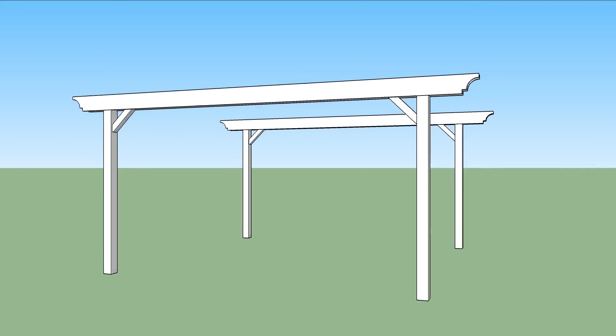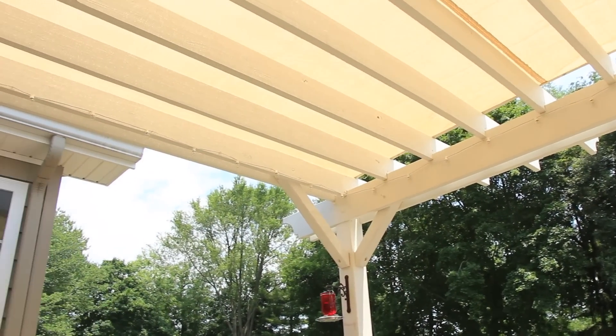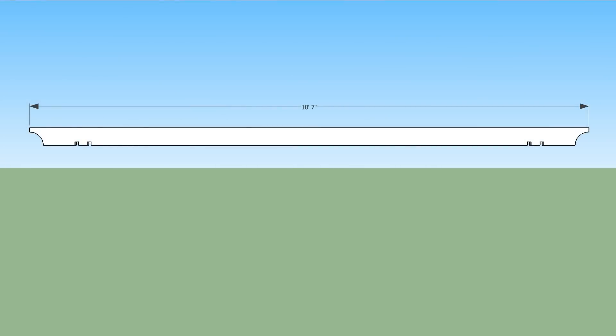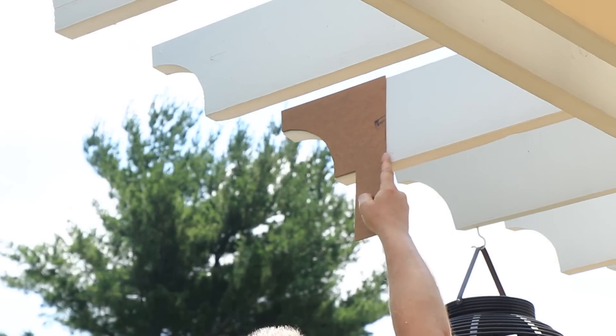Next you'll install 4 rafters above the posts. The rafters are all pressure treated 2x8 by 20 foot long. The outer ones are the shortest though, at 18 foot 7 inches. They're notched to fit over the beams, and they have the same 5 and a half inch radius detail on both ends. I used the same template to cut those too.